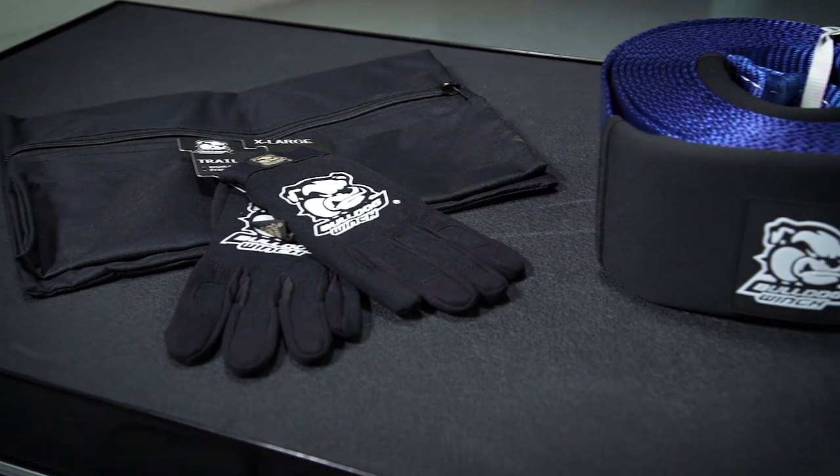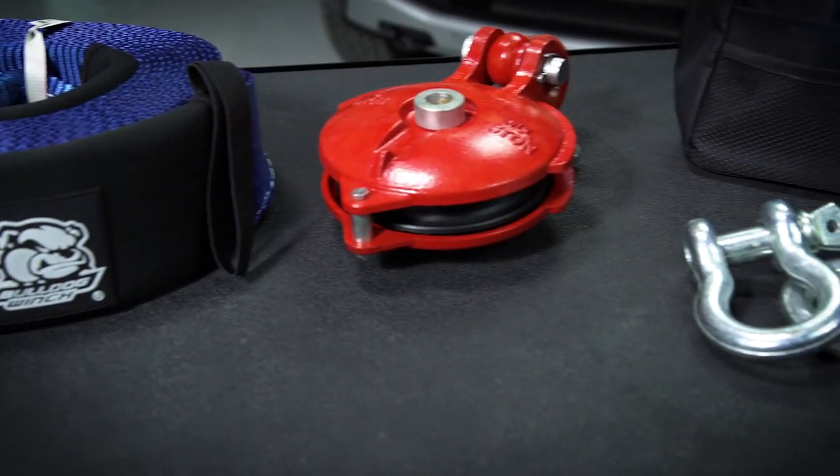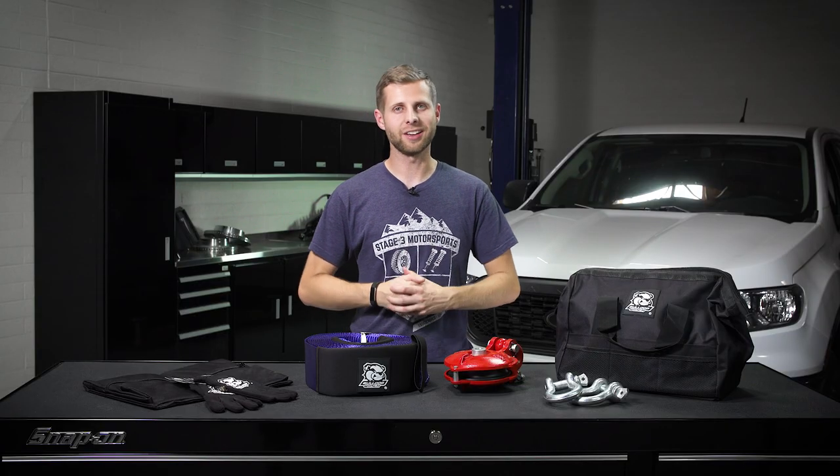That's going to be a wrap on this overview for Bulldog's 7-piece 12,000-pound rigging kit. If you want to go ahead and check this out for yourself, you can head down to the description below to click that link — it'll shoot you over to our website. Also hit subscribe so you don't miss any of our other content, and I will see you guys next time.